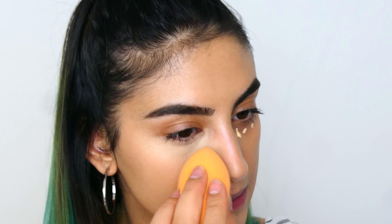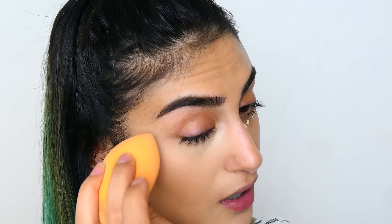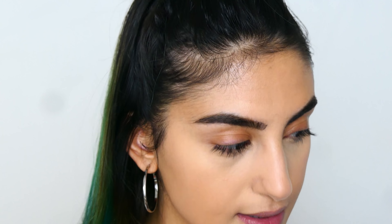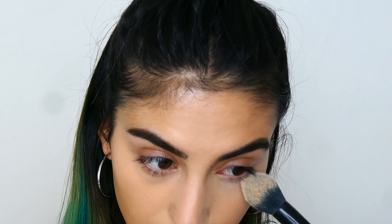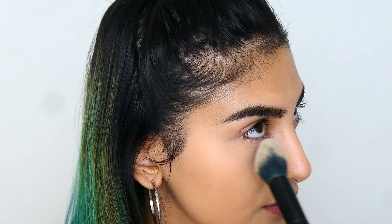This makeup look I'm doing is inspired by Danessa Myricks. If you haven't come across her Instagram page or any of the makeup she's done, I would highly suggest it — I love her makeup looks. Once I've got my concealer on I'm going to set it with the Sacha Translucent Powder, just to get rid of creasing. I'm not trying to bake, just lightly powder under my eyes so the concealer doesn't crease up.